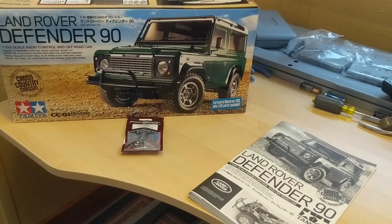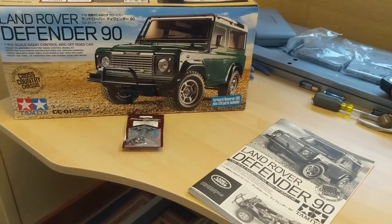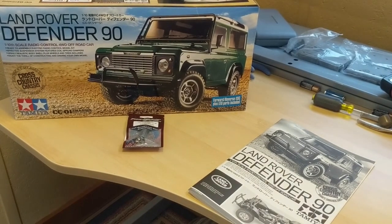Hi, this is Tom, and welcome to my new RC channel. What I'd like to introduce to you is my first build of an RC kit in many, many years — probably 15 years. What I've chosen to build is the Land Rover Defender 90 from Tamiya. This is a CC01 chassis — Cross-Country 01 chassis.